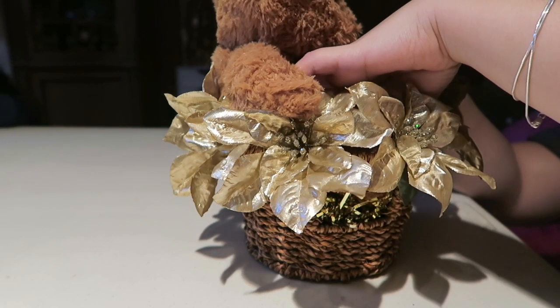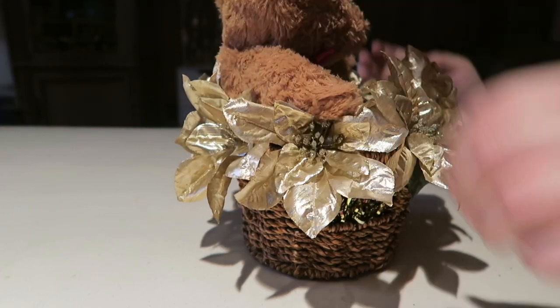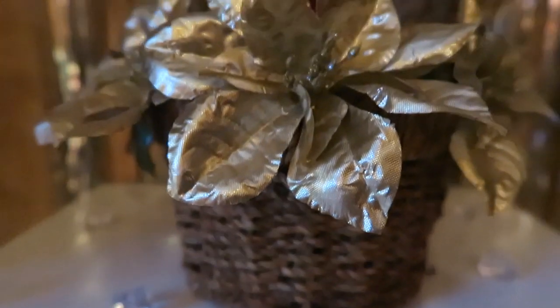And lastly, we are going to place our teddy bear in the middle of our basket. And that is it. We are done with our centerpiece.